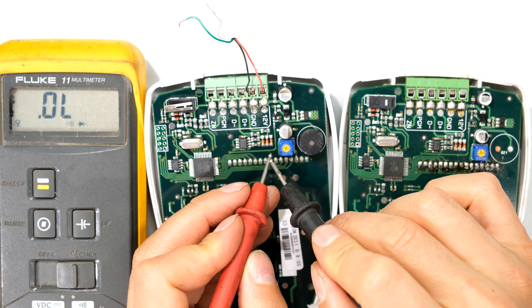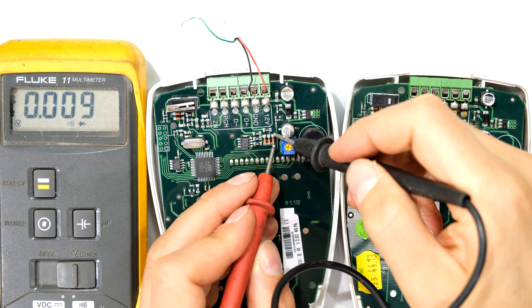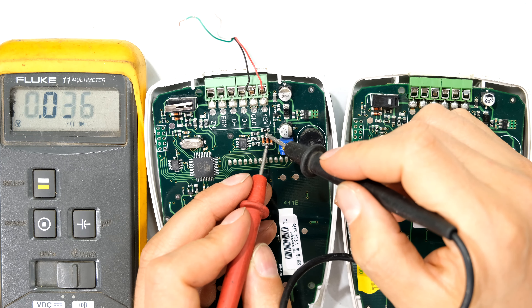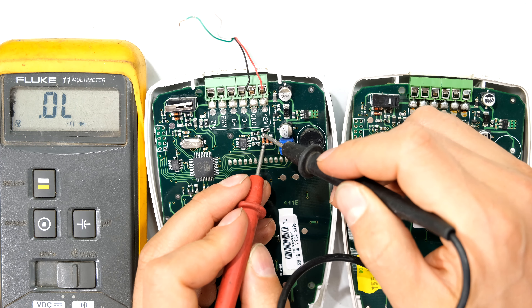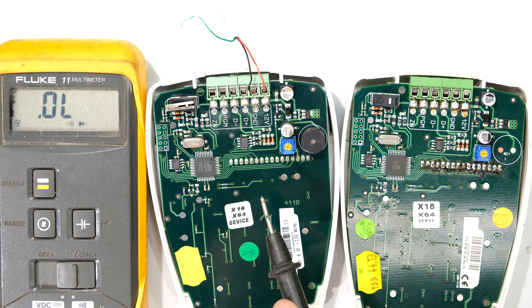Now testing the faulty circuit: I put positive on that side and negative over there and the meter says it's a dead short. This diode has shorted out. The one next door has the same problem, and the other one too — all three diodes are dead. However, when I disconnect one, the other might be fine, so I need to test them individually.